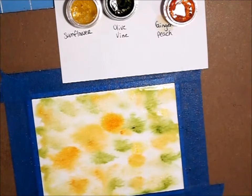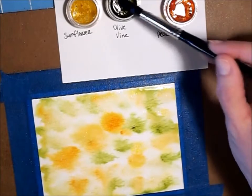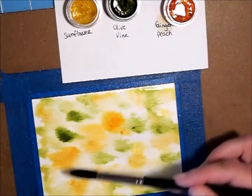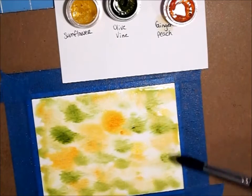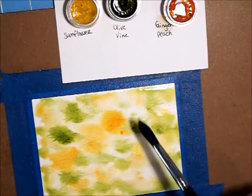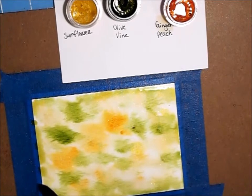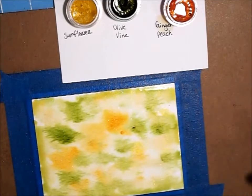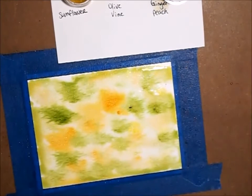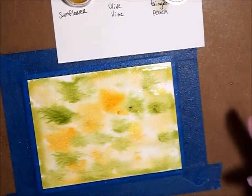I'm going to add just a little bit more green because it's like we're looking down at the ground, so we need some grass and stuff in there. I don't know if you can see it yet, but there is such beautiful shimmer in these H2Os — I think they are so pretty.